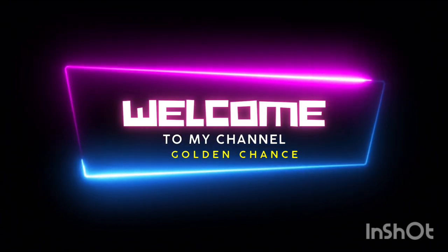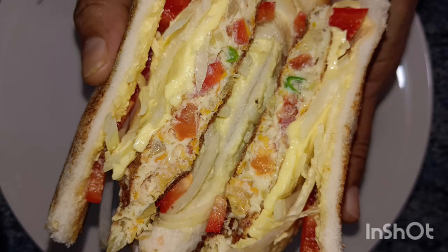Hello everyone, welcome to Golden Chance YouTube channel. Today, we are going to make a simple bread sandwich.